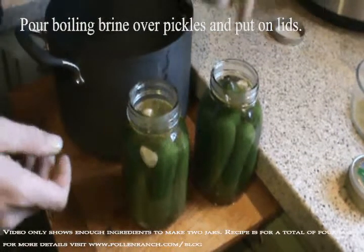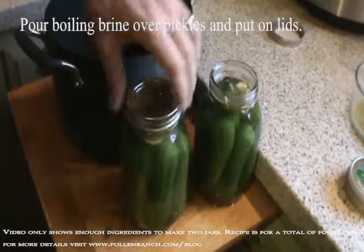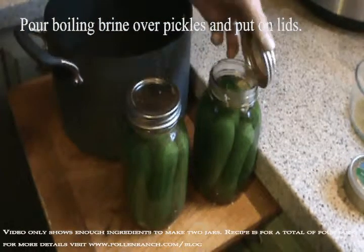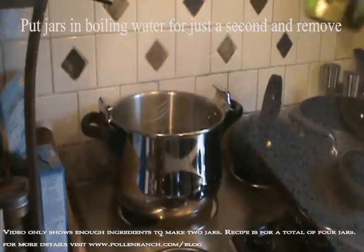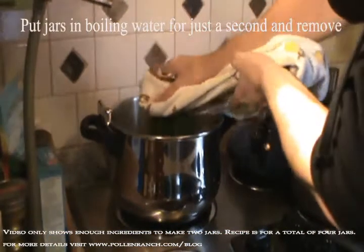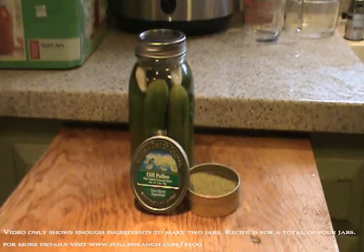Next, put the lids on the jars of pickles and tighten securely. Then, carefully place the jars of pickles back into the boiling water to sanitize them. Remove the jars from the water, being careful not to burn yourself.